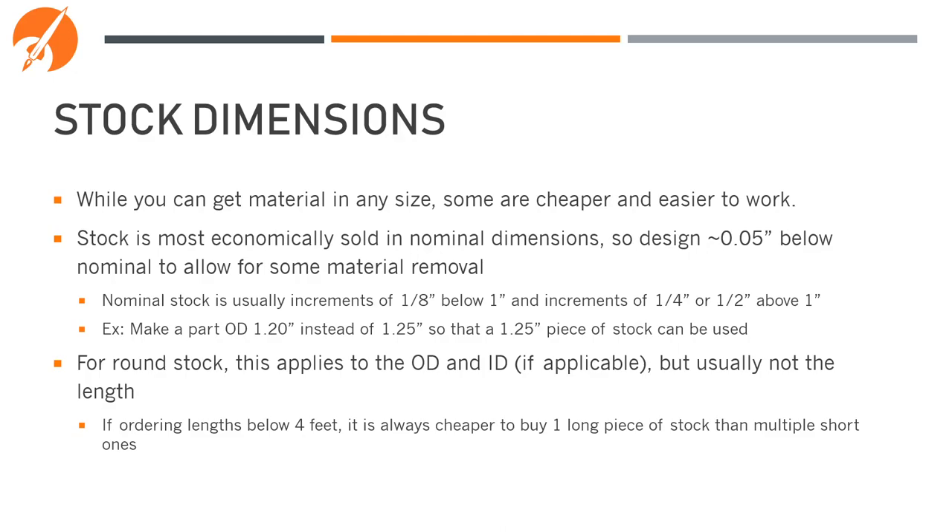While you can get material in pretty much any size, some are cheaper and easier to work with. Stock is most economically sold in nominal dimensions, so design about 50 thou below a nominal size to allow for some material removal. For instance, instead of making the outside diameter of a combustion chamber 1.25 inches, make it 1.2 so it can be cut from a 1.25-inch diameter piece of stock. For round stock this applies to both the OD and the ID if applicable, but usually not the length. It's generally cheaper to buy one long length than four or six short lengths — we can then cut it on campus ourselves to save money.